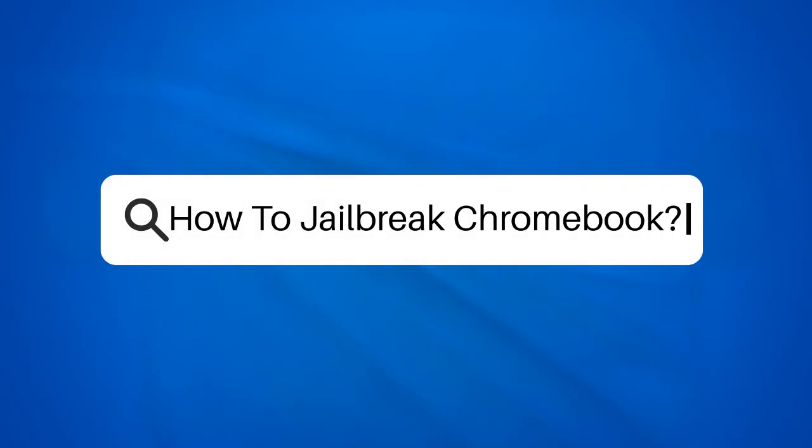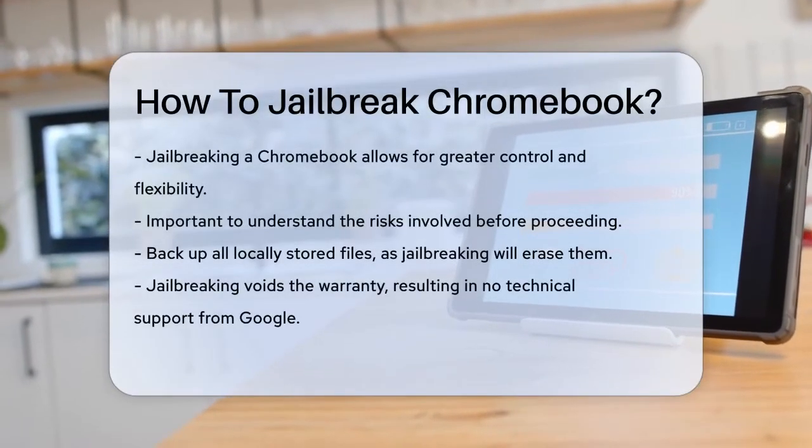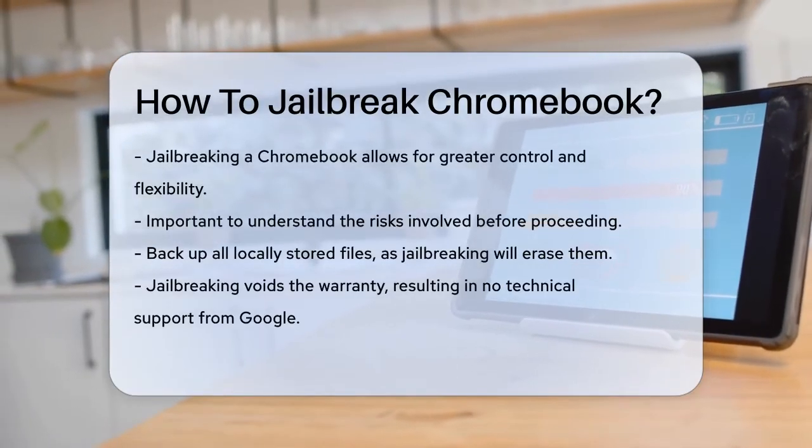How to jailbreak a Chromebook. Are you curious about how to unlock the full potential of your Chromebook? Jailbreaking your Chromebook can give you more control and flexibility, but it's important to know what you're getting into.